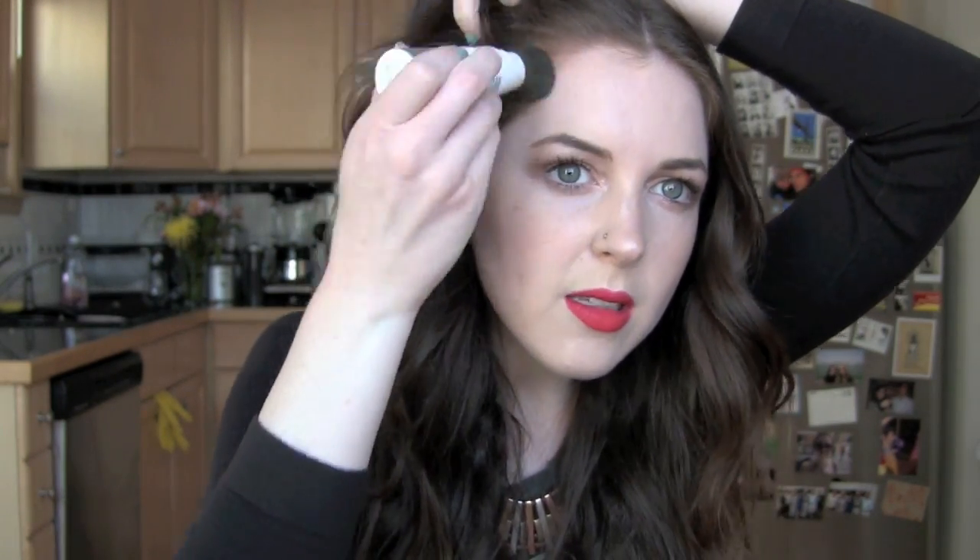My next step is to take my favorite brown-shaded powder dry shampoo and I just go along the ends of my hair, because I have all these little baby hairs that can get really greasy. I just take care of those because I washed my hair yesterday.